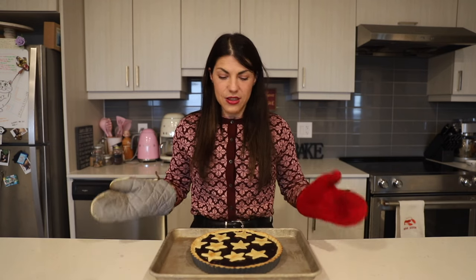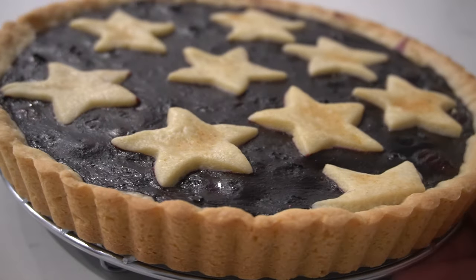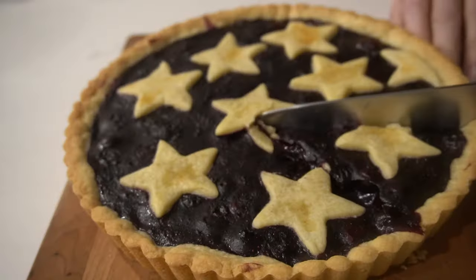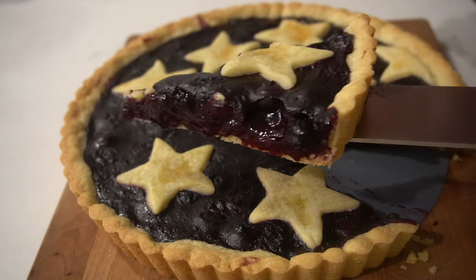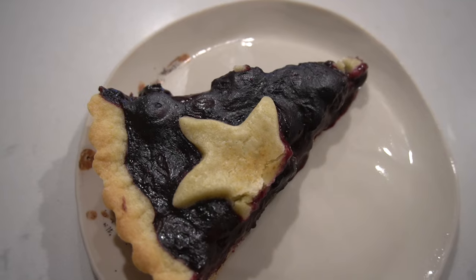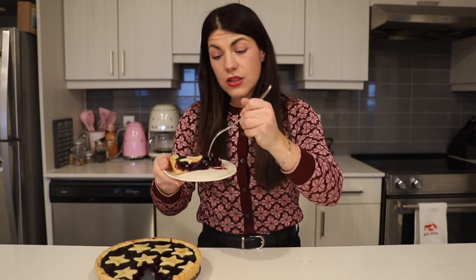And there you go — we have our crostata all nice and ready. Now we'll just let it cool for a little bit and then we can slice it and try it. There we have our cut blueberry crostata right here. It's nice and cooled down — just wait a little bit before you serve it so the filling doesn't come bursting out. If you leave it to cool it will thicken a little bit. Buon appetito!